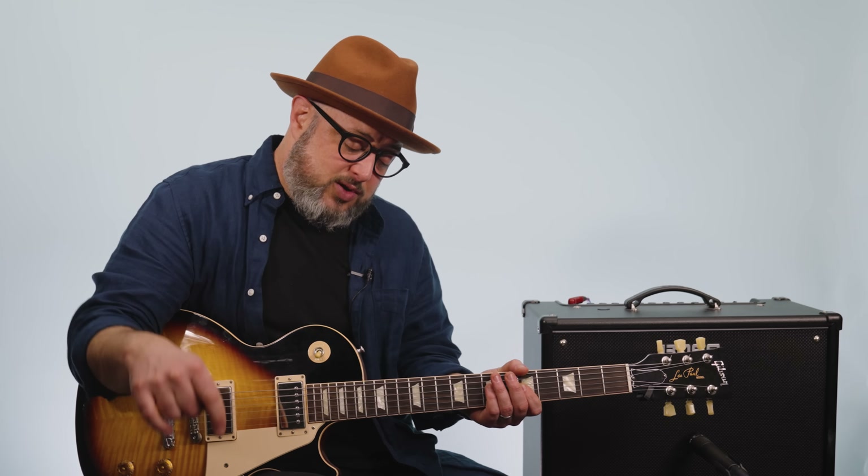Alright, hope you enjoyed the lesson. Thanks for hanging out for a bit. Feel free to check out those free courses in the links in the description below. And also, while you're down there, I appreciate you subscribing here to the Marty Music YouTube channel. Thank you so much. Hope to see you again. Take care.